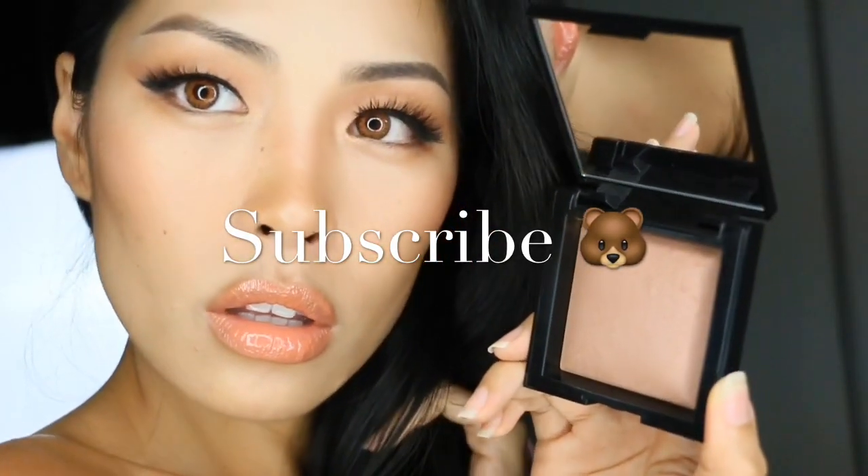That was my tutorial. This is definitely one of the most natural finishes — you can build it up however you want, put it all over your face, and you'll still get that natural finish. Hope you enjoyed the video and it helped you out. I'll see you guys next time, bye!